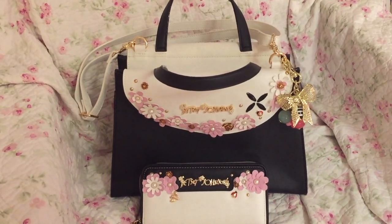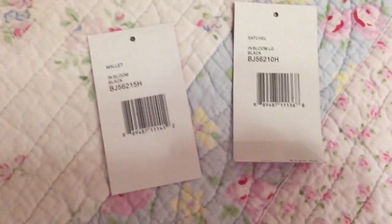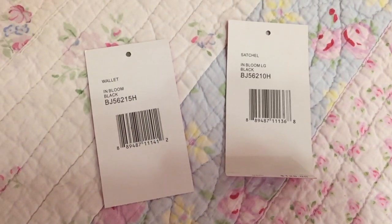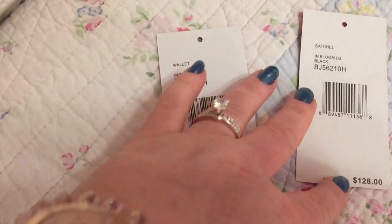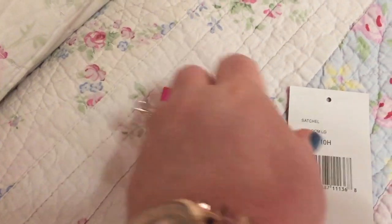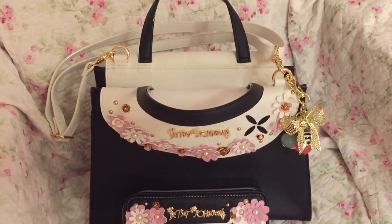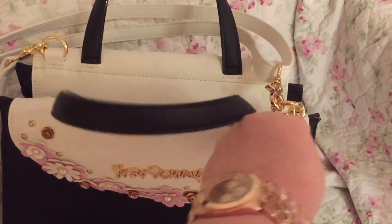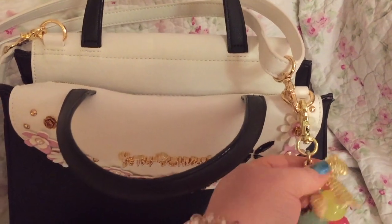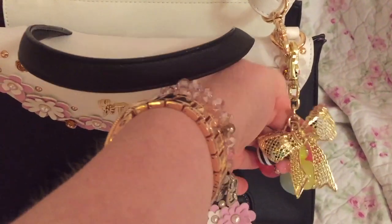I got so many compliments on this set. Here is the correct information, in case you're interested. This set has rose gold hardware, except this was purchased separately, which is more of a yellow gold. It's a Betsy Johnson purse charm, which is so cute.